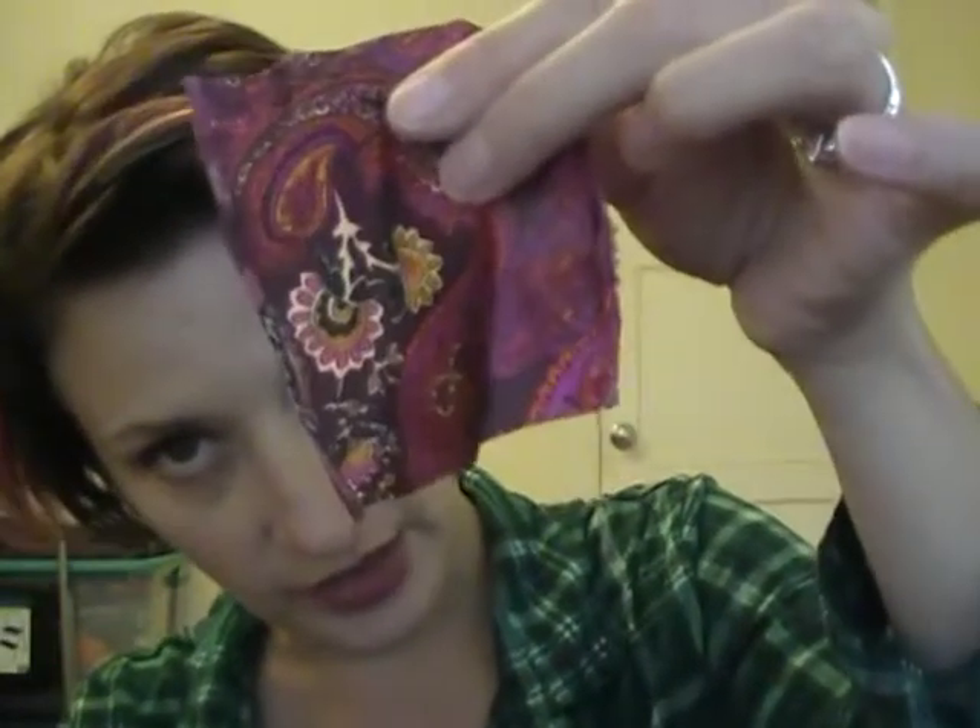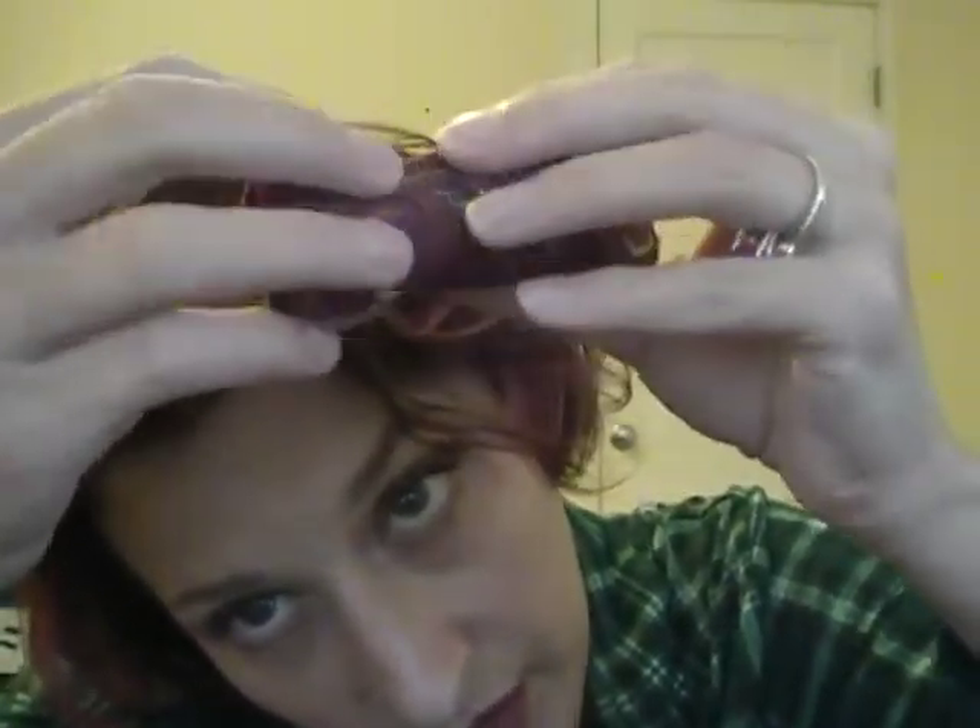What you want to do is take the roller apart, take the foam part off, then lay down your fabric and cut it into a square that'll fit around the roller. Then you just take it and wrap it around the roller all the way around.